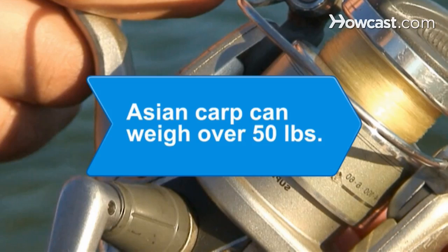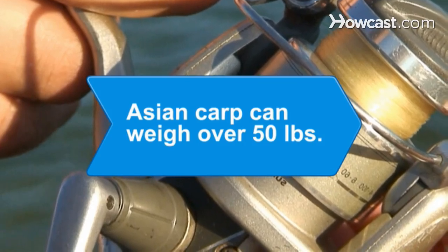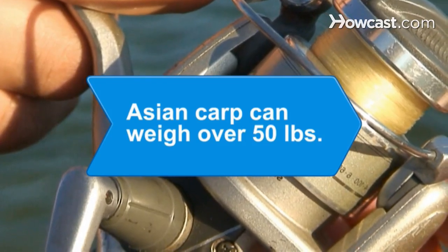Did you know? A species of Asian carp can weigh over 50 pounds and often leaps from the water into boats, injuring fishermen.